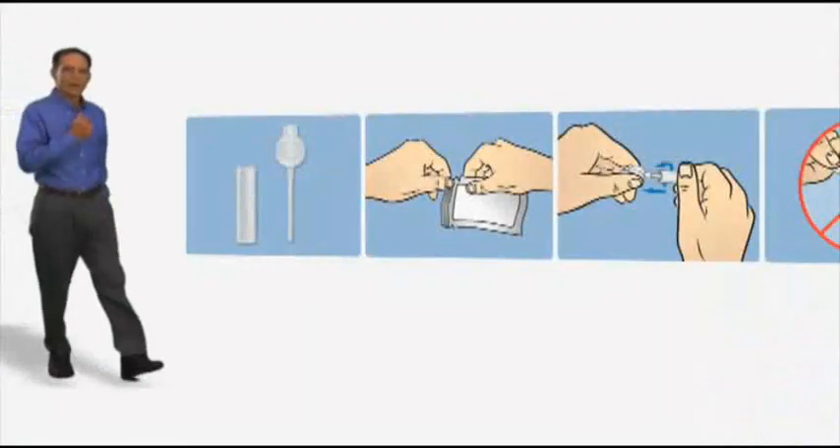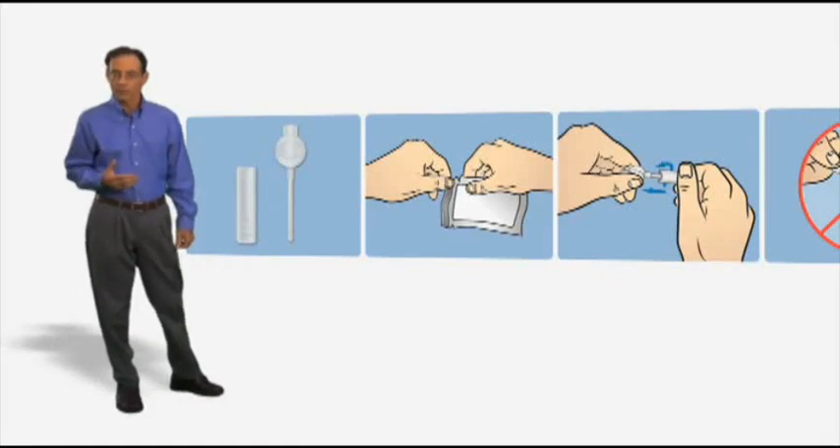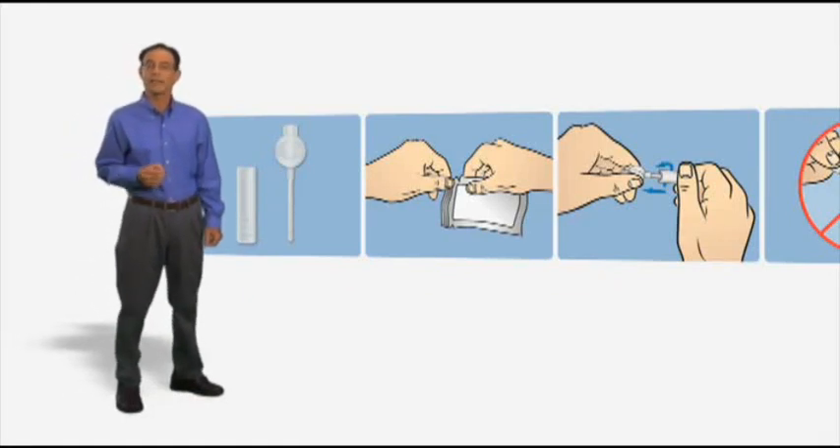Hello, my name is David. If your healthcare provider has instructed you to watch this video, then you've been prescribed a medication called Muse. Muse is a drug that uses a focused, direct approach to help treat erectile dysfunction, right where the problem is occurring. For the next few minutes, I'll be walking you through a tutorial that will explain exactly how to use Muse on your own.